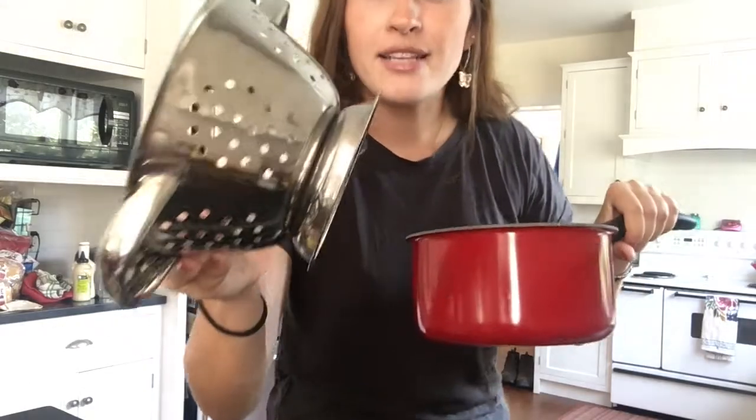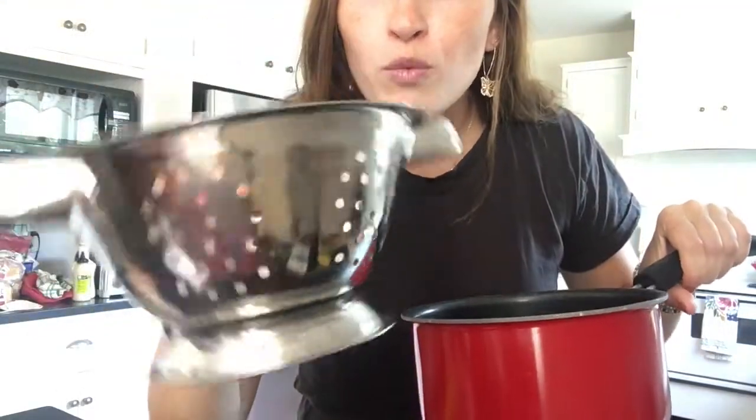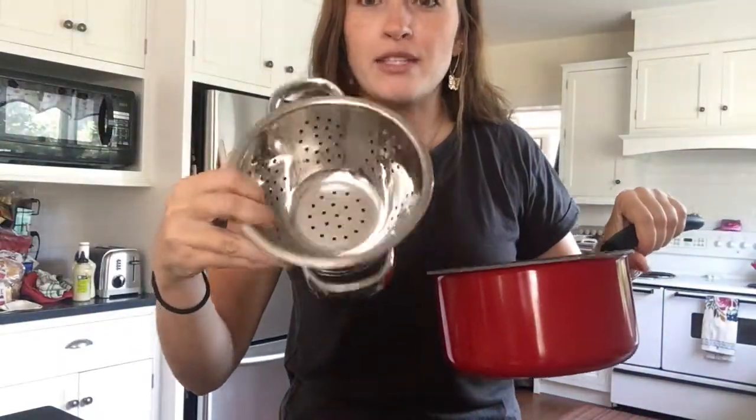Our spaghetti is done, but it's in all this water. I think we'll need to pour it in here. This has holes in it, so the water will come out but the spaghetti will stay inside. Let's pour.